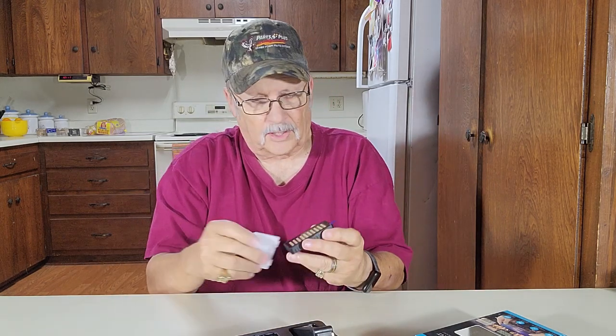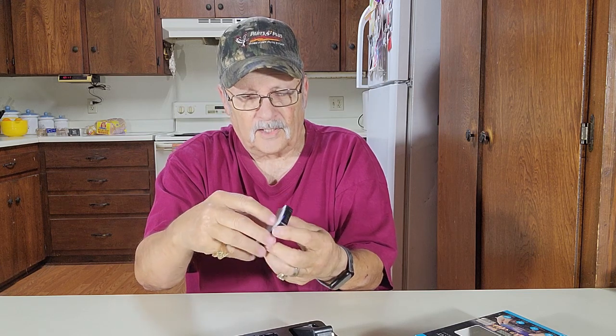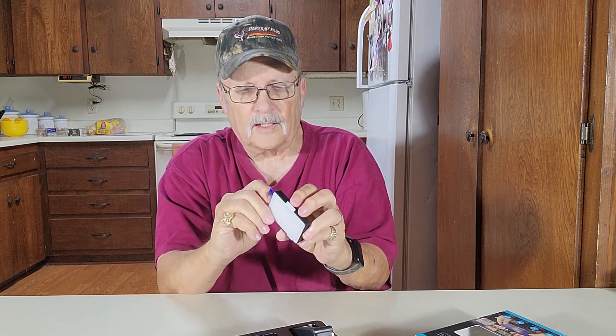So what you do to put that on — there are some little slots in the bottom here. These little slots fit right in there like that, and then that goes in there once you get them in the slots. There we go. There's your soft white light. See how it does on me.